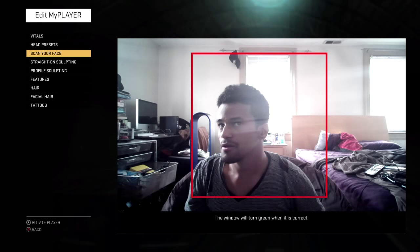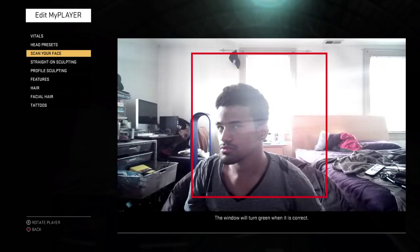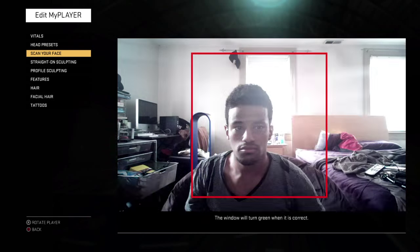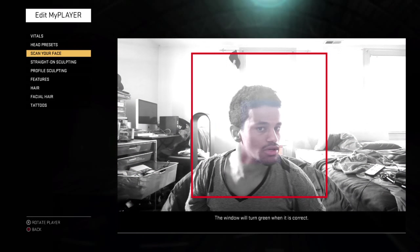You don't want that. So you just go to right about here, and you slowly bring yourself back to center. Then you slowly do the same thing on the right side, while keeping your expression on your face as blank as possible.